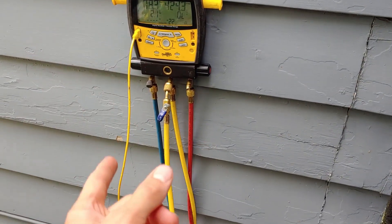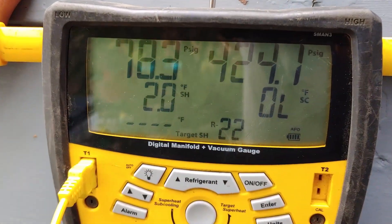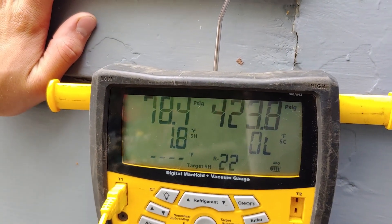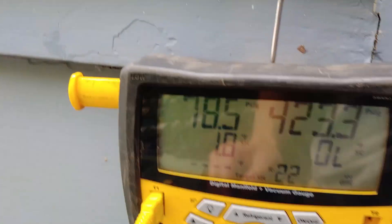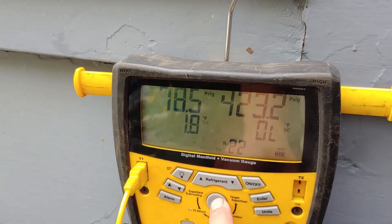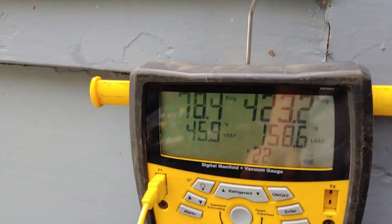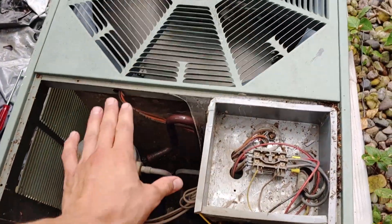I think this system has a fixed metering device. Look at our superheat — we only have two degrees of superheat because it's pushing so much refrigerant through. That can actually become dangerous for the compressor. We're taking our temperature measurement here, and that refrigerant is only warming up like one or two degrees before it gets all the way back, which means liquid could potentially get there.